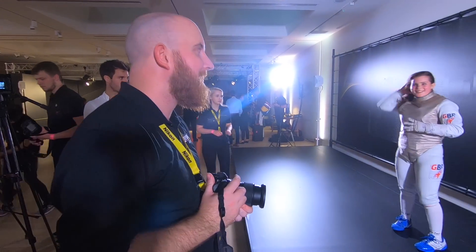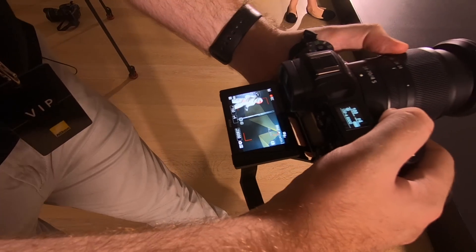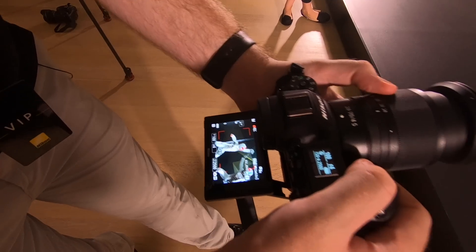For videographers, the Z7 and Z6 offer up to 10-bit 4K at 30 frames per second and full HD up to 120 frames per second.